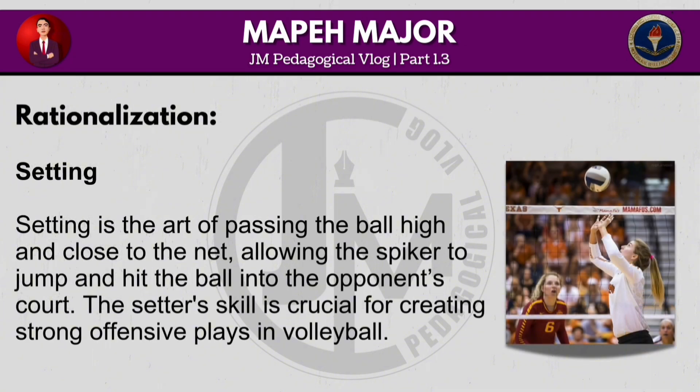Setting is the art of passing the ball high and close to the net, allowing the spiker to jump and hit the ball into the opponent's court. The setter's skill is crucial for creating strong offensive plays in volleyball.